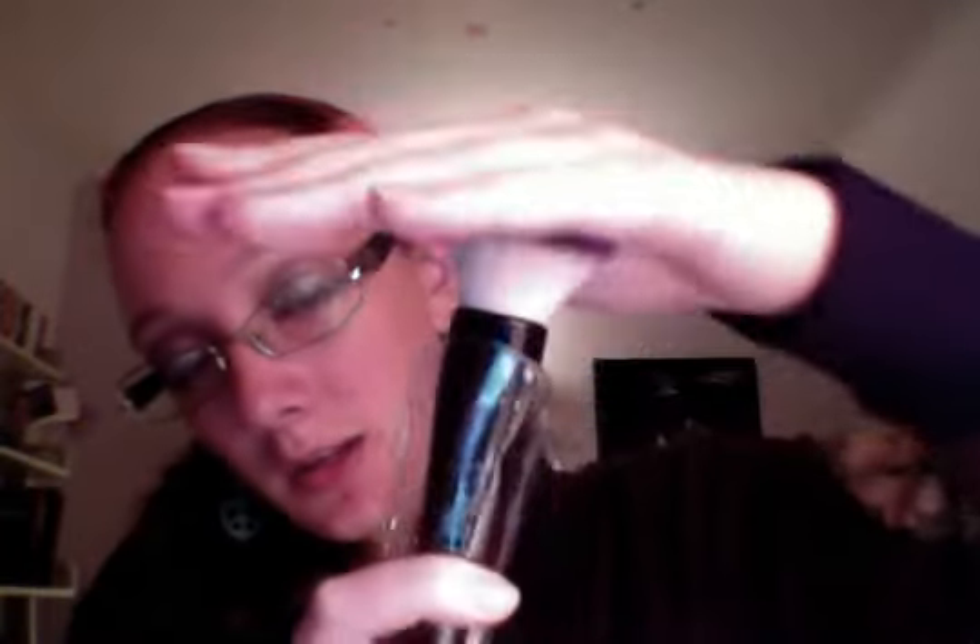This is a really dense, flat buffer brush. I like that. You can use it for liquid or cream, or maybe even powder — it's really versatile. I've used a brush like this to put on concealer and then blend it in, or you could do circular motions to blend in your foundation.